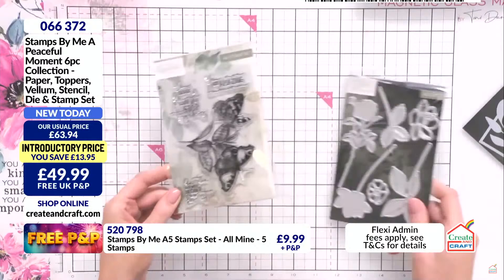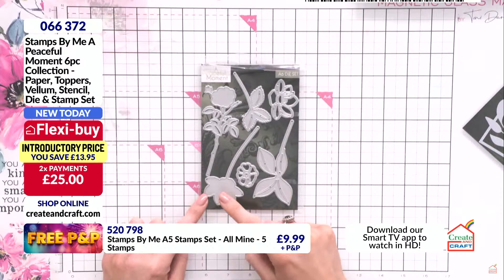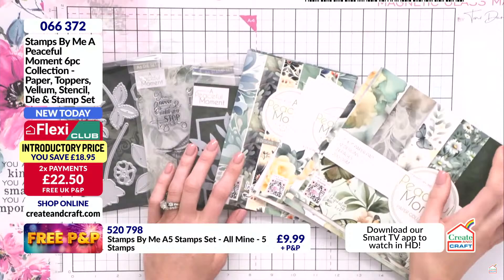That's your stamp set. Then we have our incredible die set, which overlays on top of backgrounds and you can build a beautiful floral bouquet, or just leave them as silhouettes in black cardstock. Very quick recap: we have the die, the stamp, the stencil, the vellum, the toppers, and the paper collection — all in there for that incredible price.